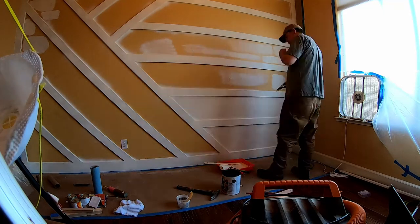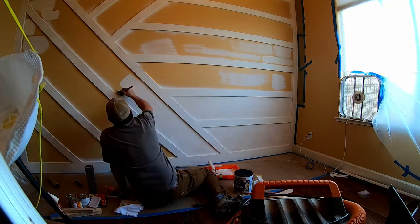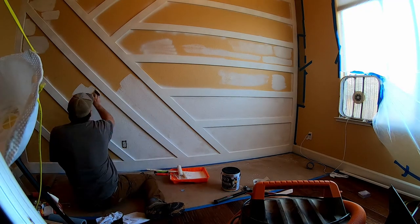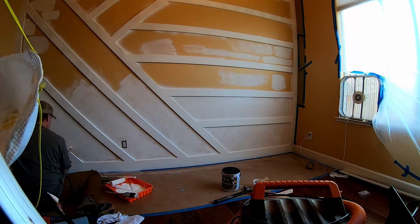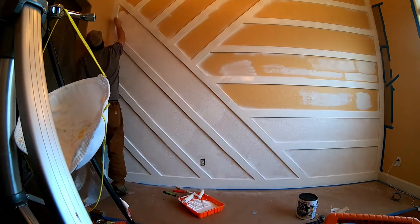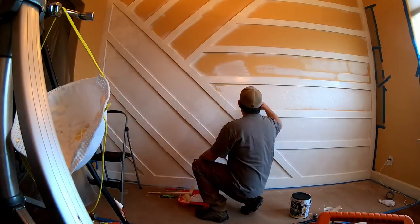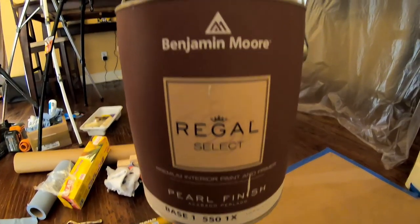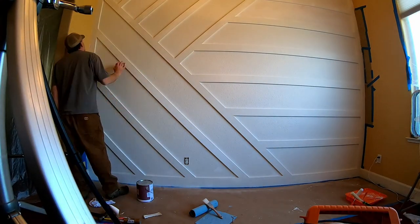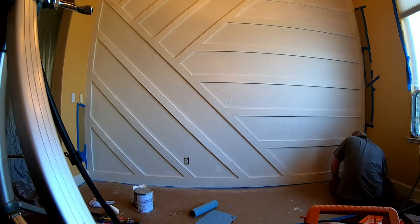Then starts the most tedious part of the project — painting several coats of primer and two coats of the final color, so get ready to enjoy painting. For our final color, we went with a Benjamin Moore product of the Regal Select line in your chosen color and sheen. It is a bit more on the expensive side at about $50 a gallon, but I have found that generally the higher quality paints are worth the cost with the ease of application and their coverage.